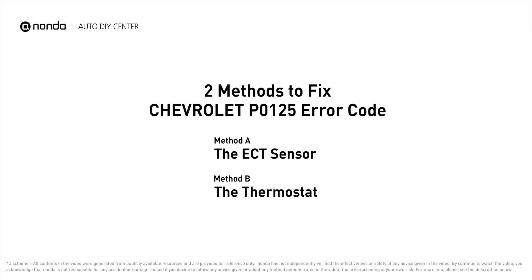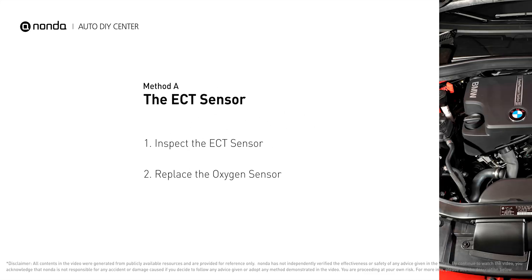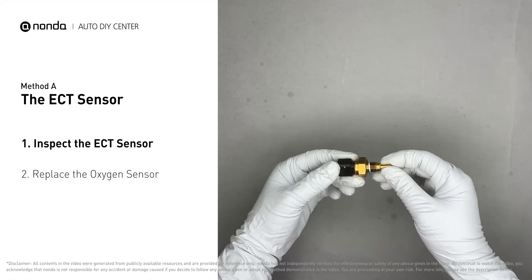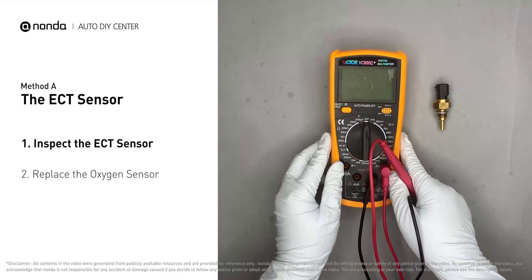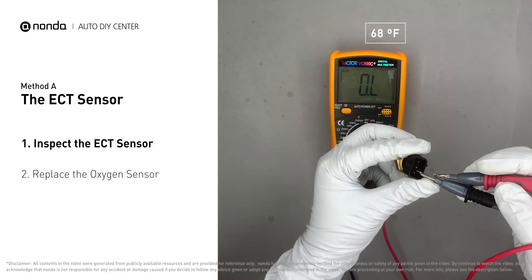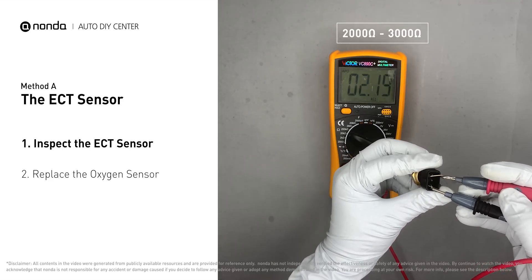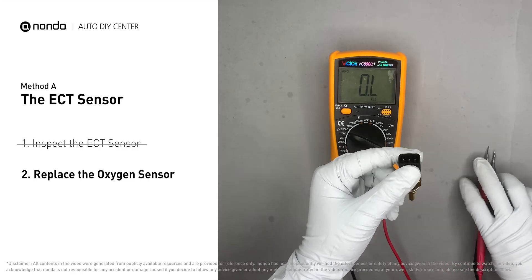Here are two of the most practical solutions to fix Chevrolet's P0125 error code. Method A – The ECT Sensor. In most cars, the primary ECT sensor is installed near the thermostat in the cylinder head. Remove the ECT sensor from the engine. Use a multimeter to test the ECT sensor. At an ambient temperature of 68 degrees Fahrenheit, the sensor resistance should be between 2000 ohms and 3000 ohms.